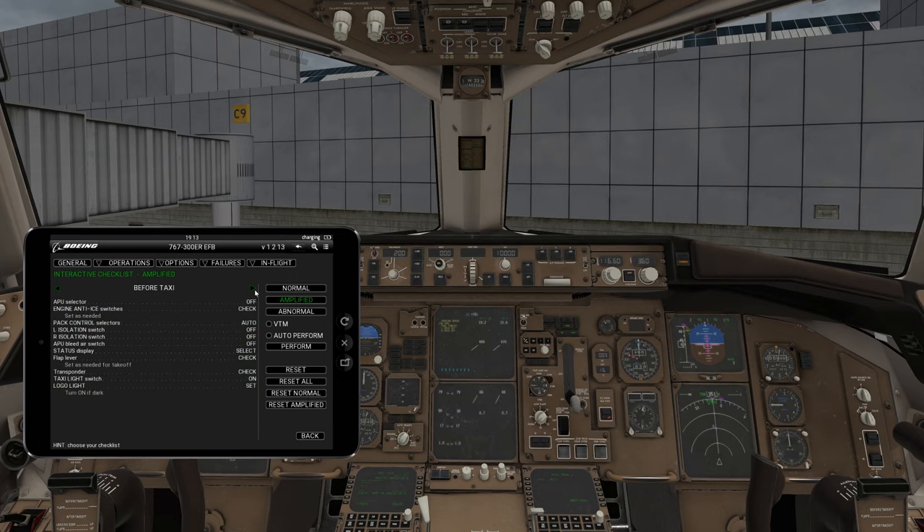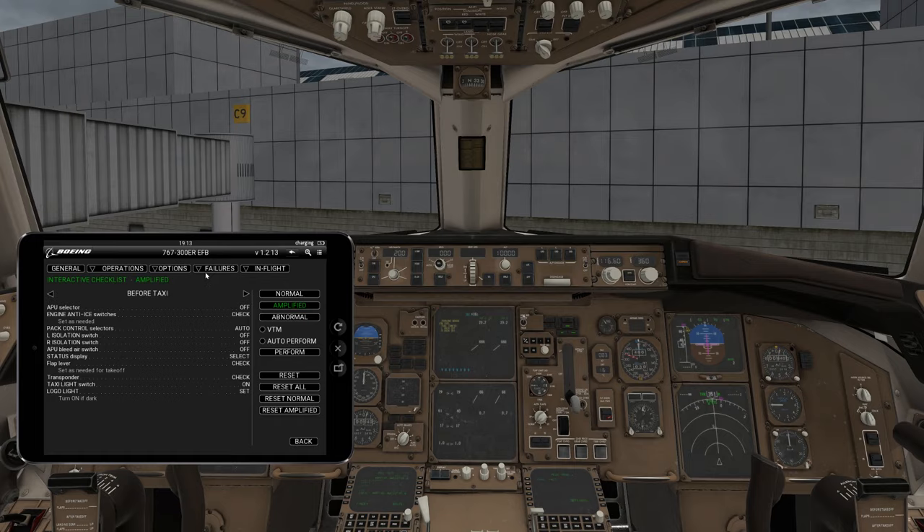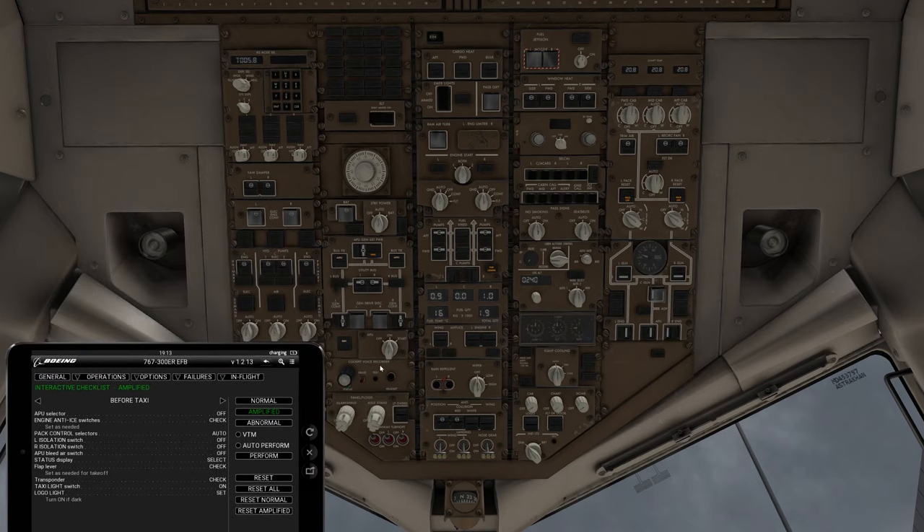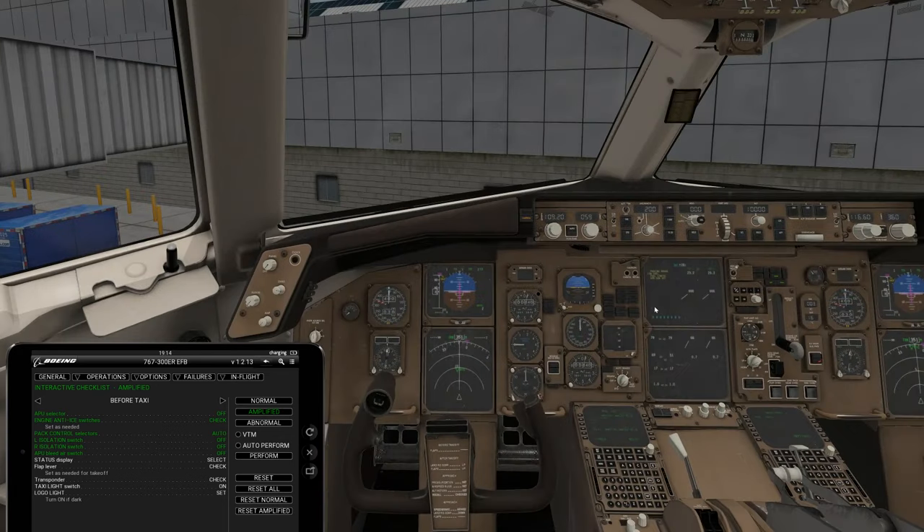We'll continue to wait until idle is ready on the right engine. Notice the other half switched from APU power to engine power as well. We've got idle on engine number two. Now go to your before taxi. Everything is started up. Specifically, change and turn off your APU power, switch that to off. Engine anti-ice if you need it. Turn your packs back on — don't forget to turn your packs back on. Turn off your isolations and turn off your APU bleed. If you don't, your pressurization system won't work properly and you'll have hypoxia issues as you climb.